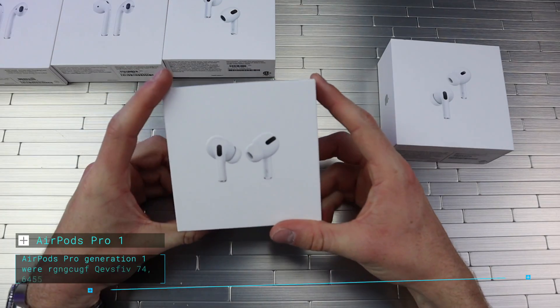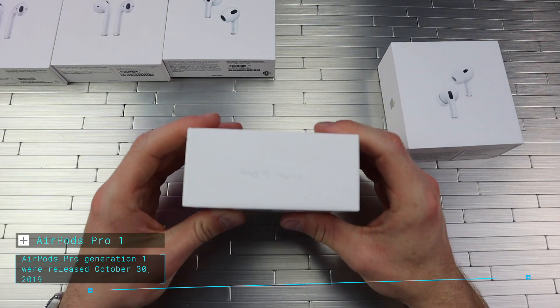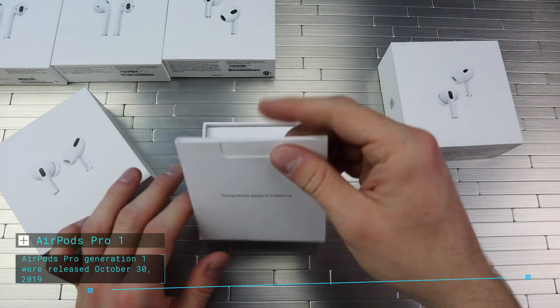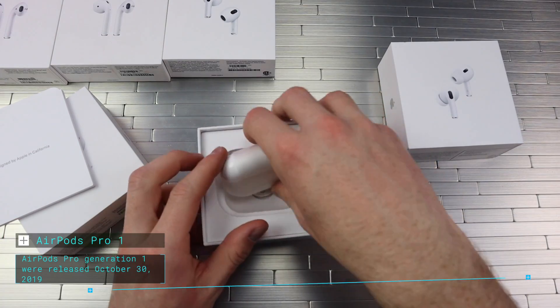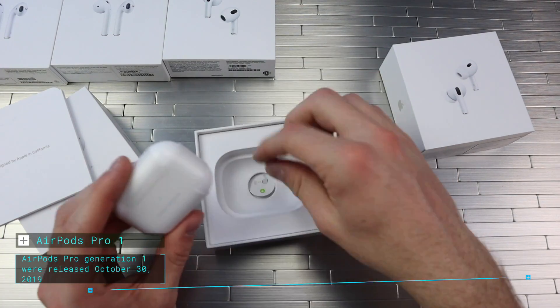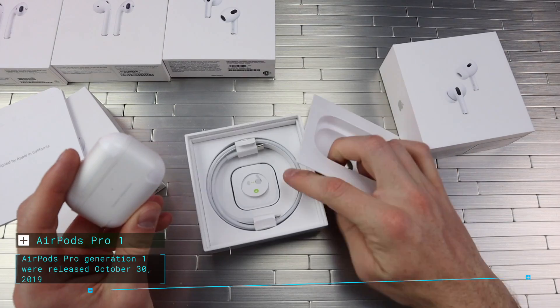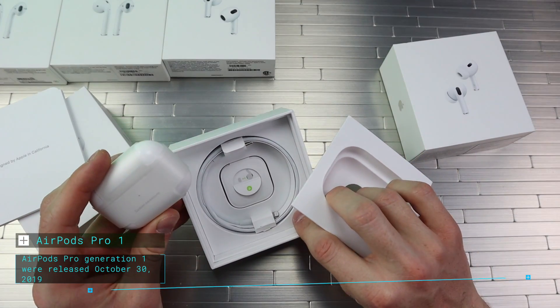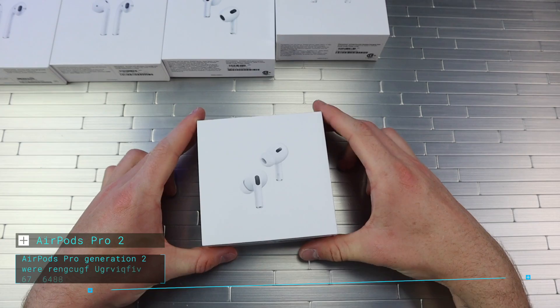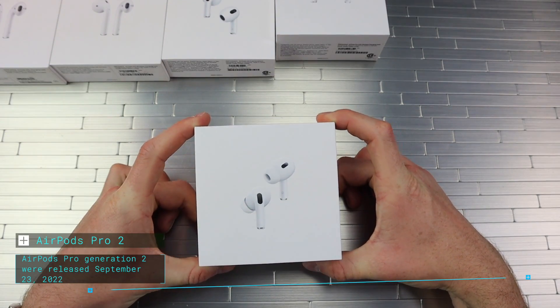We got the AirPods Pro here — the normal Pros. It says 'AirPods Pro with wireless charging case' on the top. Open this up — Designed by Apple in California — and we got the AirPods in there. We got a USB-C to Lightning charging cable with extra ear tips as well. Then we got the last one, which is the AirPods Pro Gen 2.